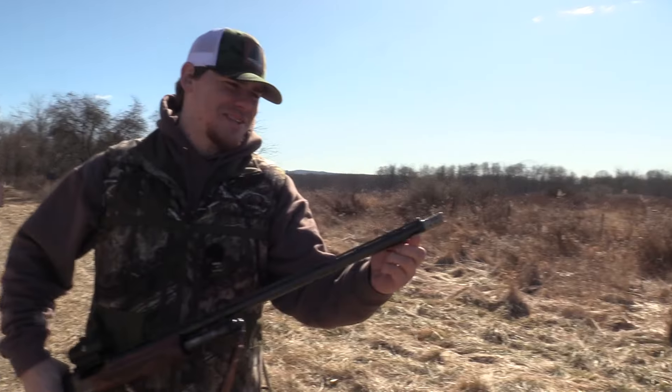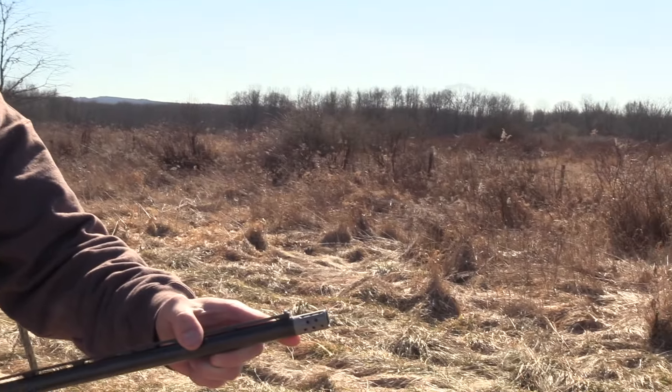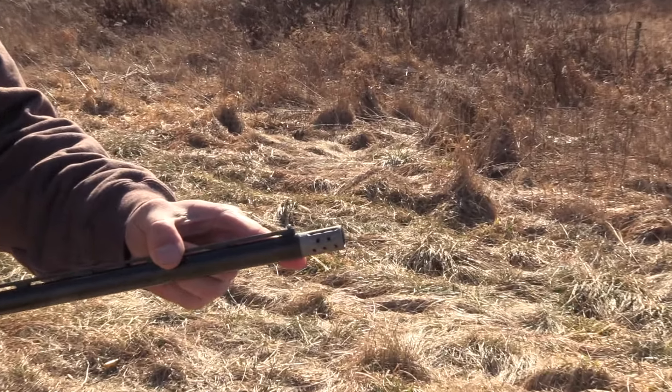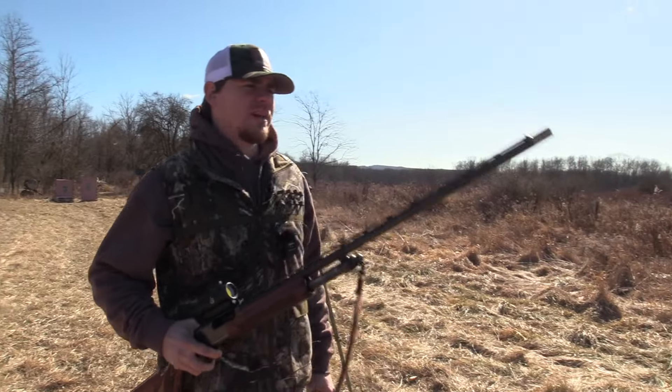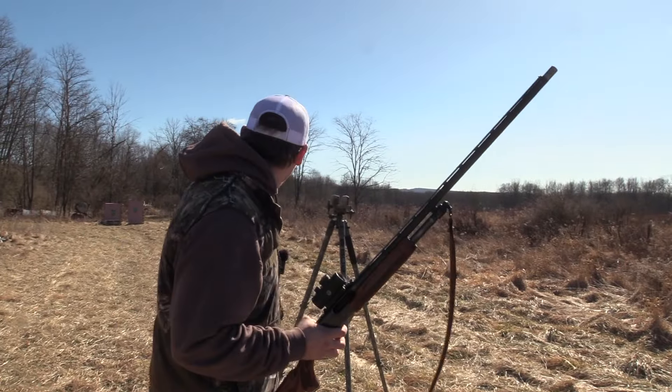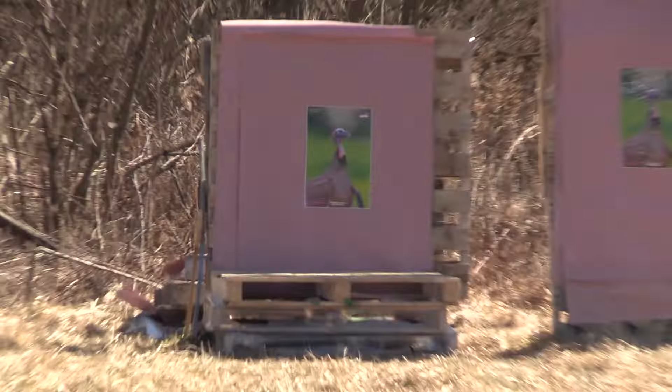The choke I'm shooting is the Jebs Headhunter .565 constriction — just picked this up at the NWTF, so I'm pretty excited to get it on paper. We're at 40 yards, let's see what happens.